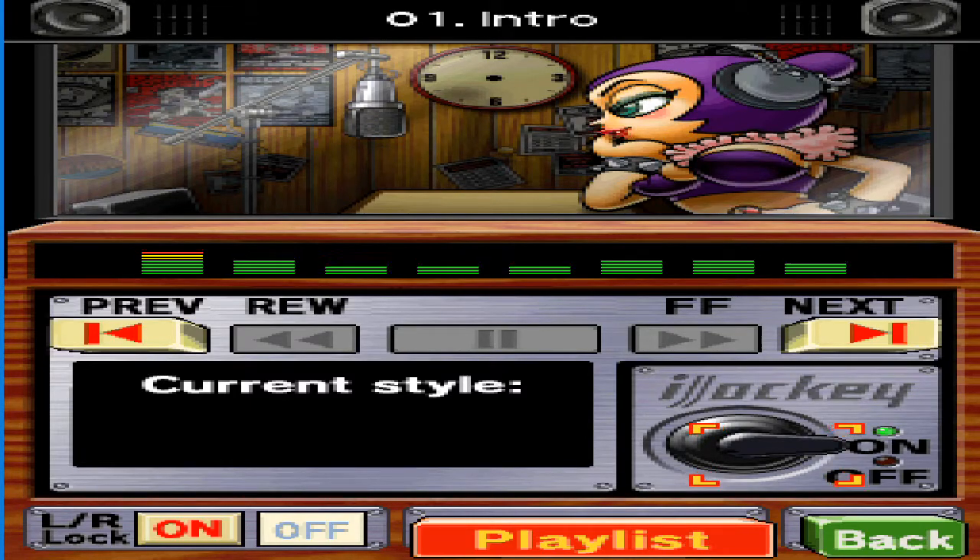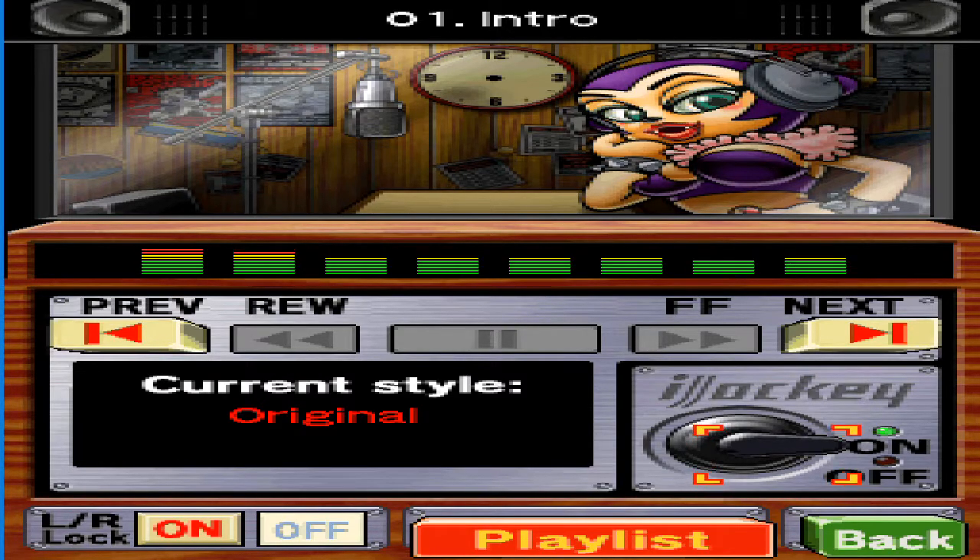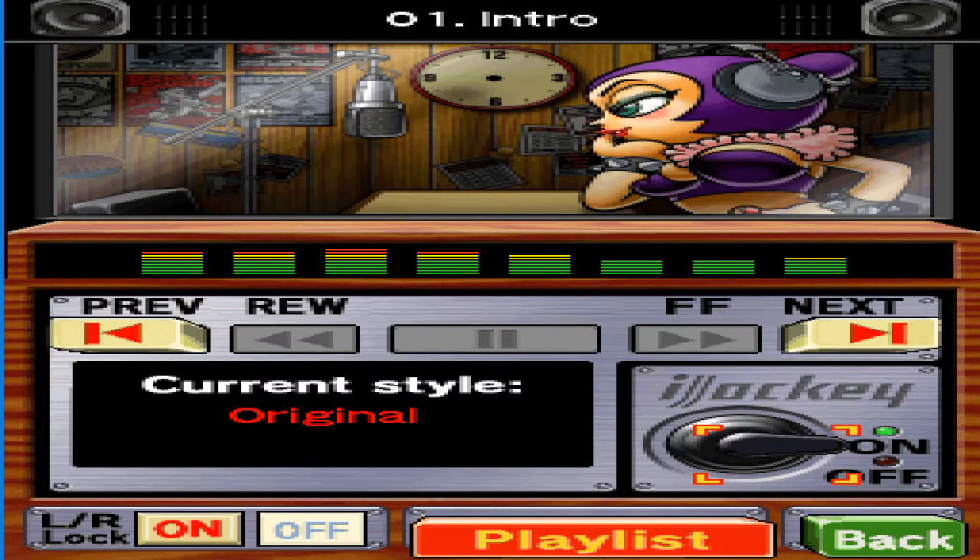Have you downloaded any new songs over Nintendo Wi-Fi Connection? It's full of the best submissions, handpicked by yours truly. And I only pick the best of the best.